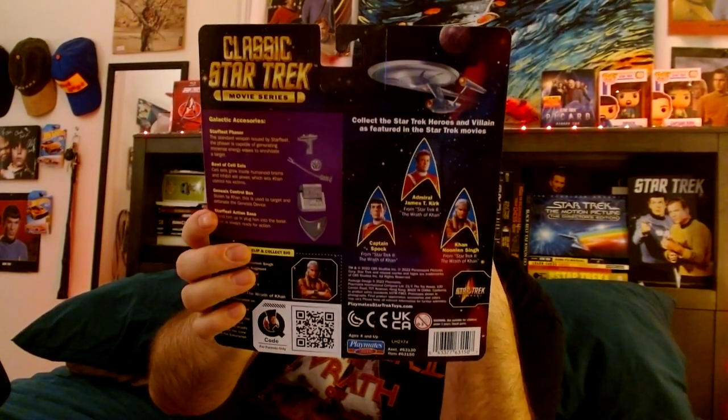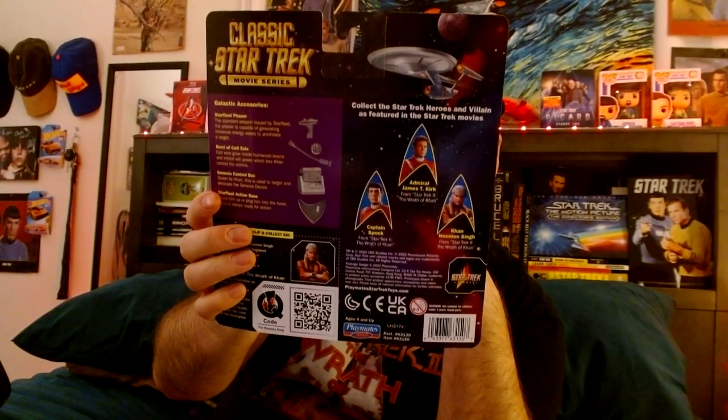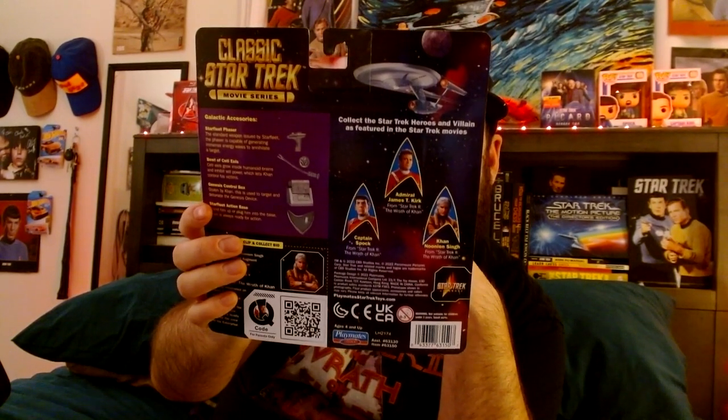Here's the back side. Galactic Accessory: Starfleet Phaser, Bowl of Ceti Eels, Genesis Control Box, and bonus Star Trek Movie Action Base. The Ceti Eels grow inside humanoid brains and inhibit willpower, which lets Khan control his victims — and I'm not going to spoil anything, but if you ever watch Star Trek 2, you'll find out what happens and you'll see why. The Genesis Control Box was stolen by Khan and is used to target and detonate the Genesis device. I recommend you guys watch the movie if you haven't seen it.